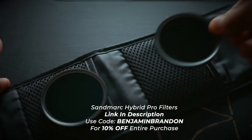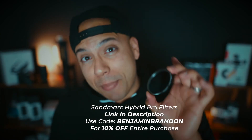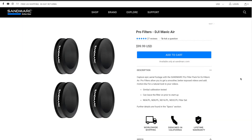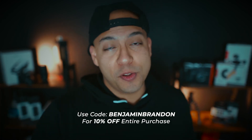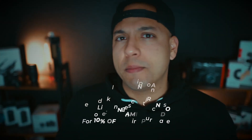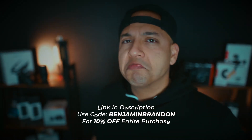If you want to check out the Hybrid Pro filters for yourself, the link is in the description below. Use code BenjaminBrandon for 10% off your entire purchase on any Sandmarc product — that includes filters for your drones, mobile lenses, and cases. Should you buy the Sandmarc Hybrid Pro filters? From an Instagram creator and video producer myself, that's a question you have to answer for yourself — but hopefully this video helped. Honestly though, they're worth the money. Just buy them. Link in the description, 10% off with code BenjaminBrandon.